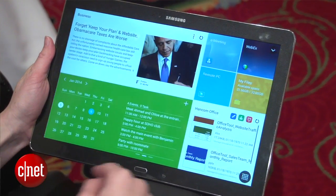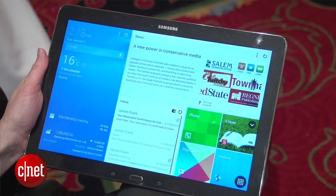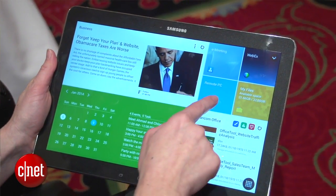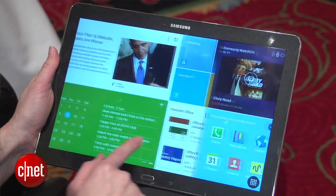As for the screen, this is 12.2 whopping inches of LCD with a resolution of 2560 by 1600 pixels — that is a 4 million pixel haul, and that's going to make it very bright and clear. However, the smaller versions of the Pro Series that don't have styluses — the 10.1 and 8.4 inch screen versions — will have even sharper resolutions.